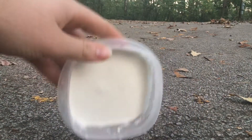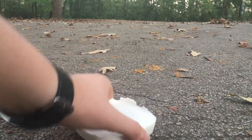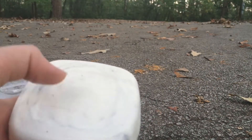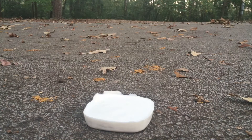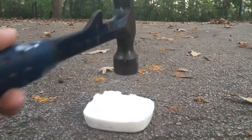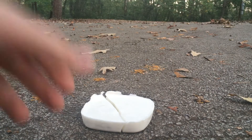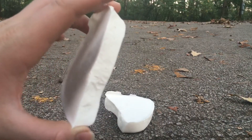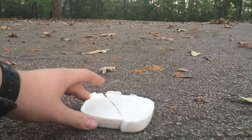So here we got our Oobleck. We got it out. I didn't think we'd be able to get it out. Here it is completely frozen, hard as a rock. Let's see if it's strong. Oh — I barely tapped it and it broke!